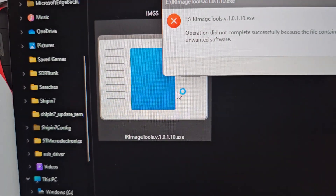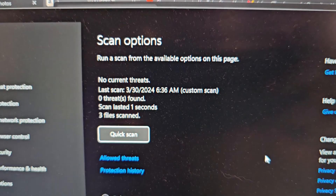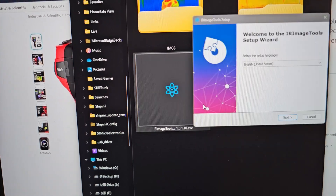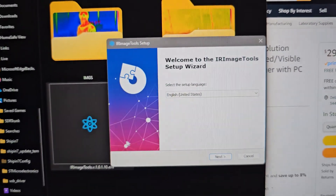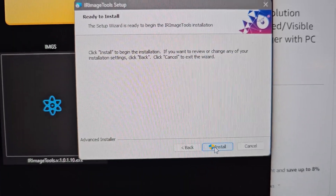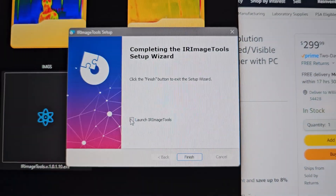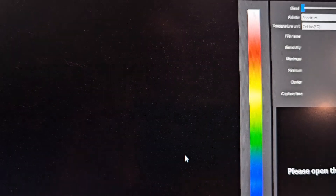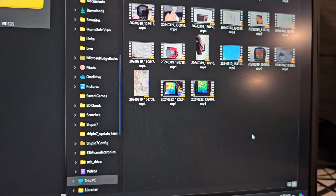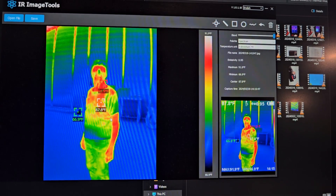Install this program - when I scan it, it says no threats found, so we will install it. Probably because it's an exe file, I was a little nervous. I'll take both of these and transfer them in here.